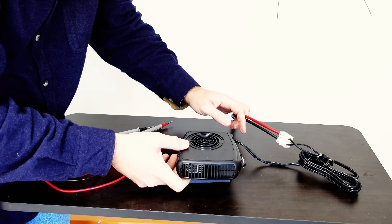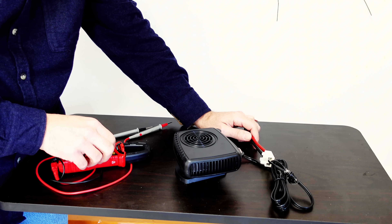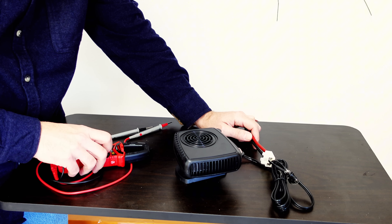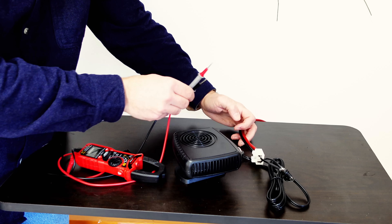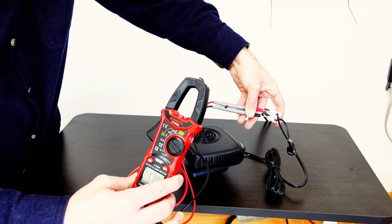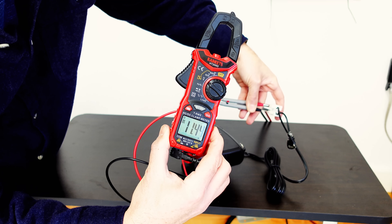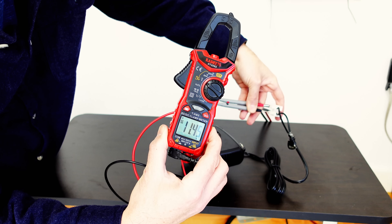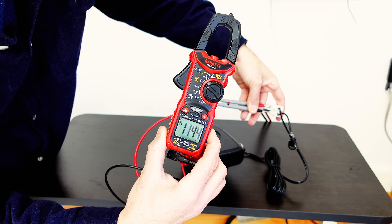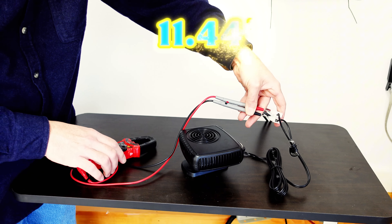Alright, let's see how much voltage it is. 11.4 volts. Let's check the amperage.